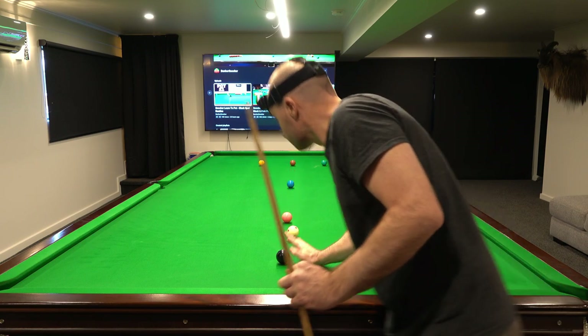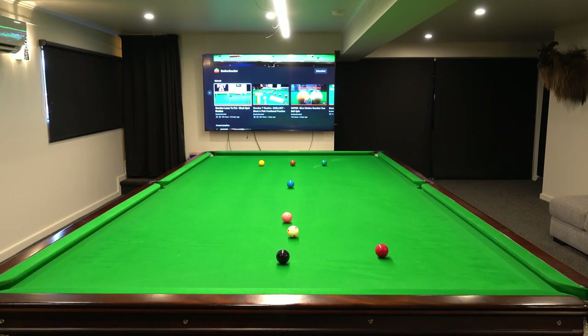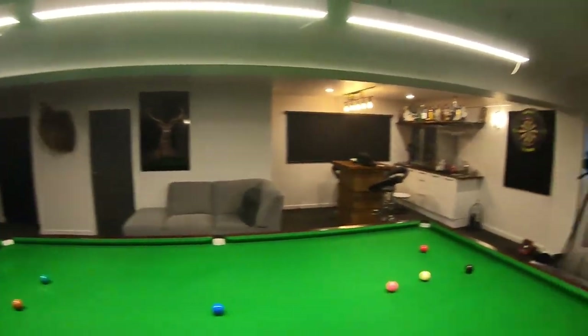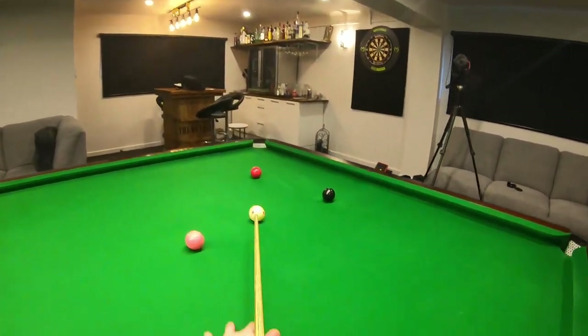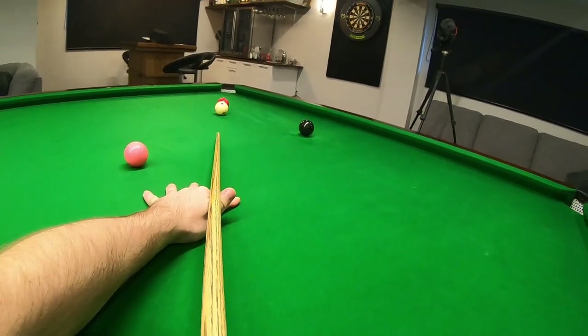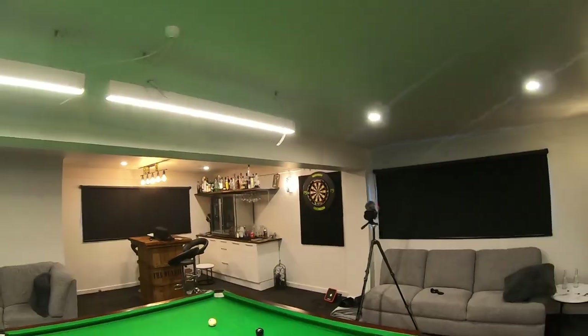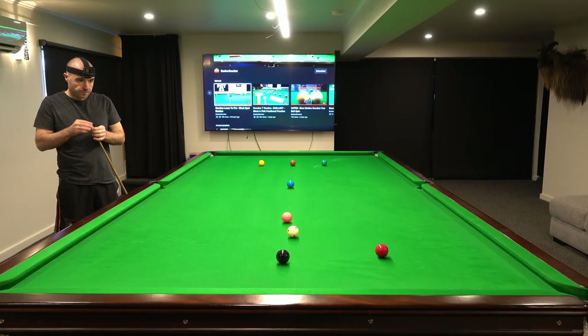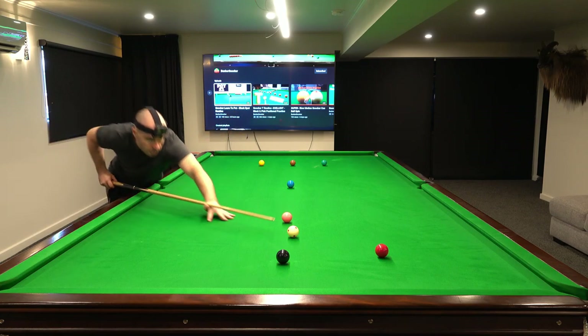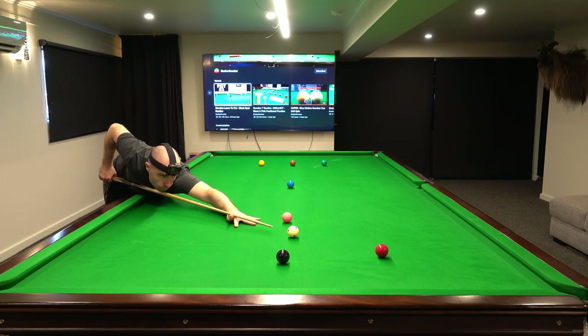Now if I was wanting to continue this practice routine and clear the table, I would have played a little follow through here and got a wee bit of an angle on that black so I could have got up for the yellow — but we'll do that in a future video. For today I was just happy to take the reds and the black. Like I say, you can make this routine as difficult or as easy as you want.